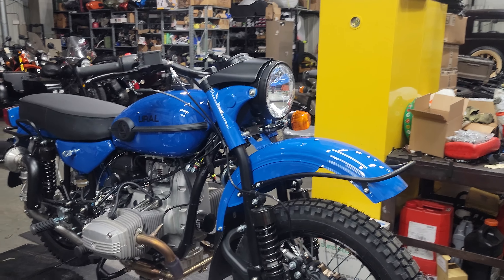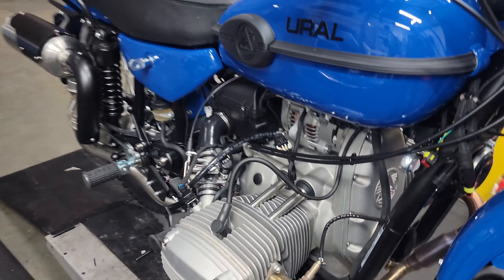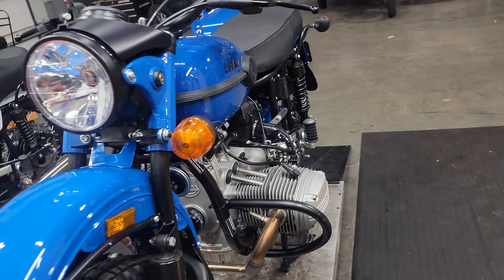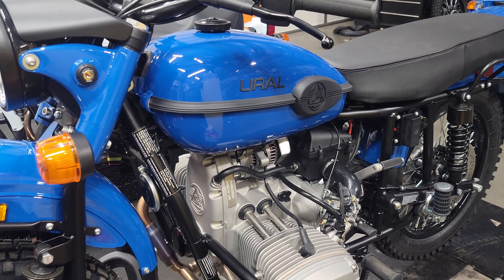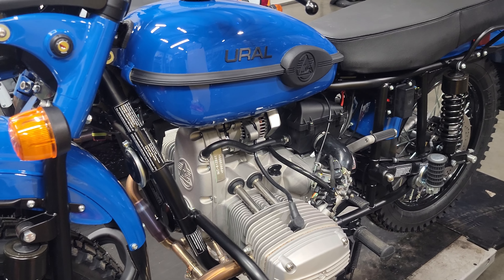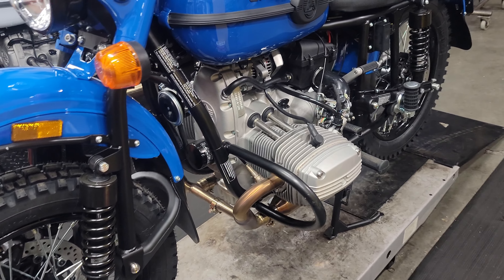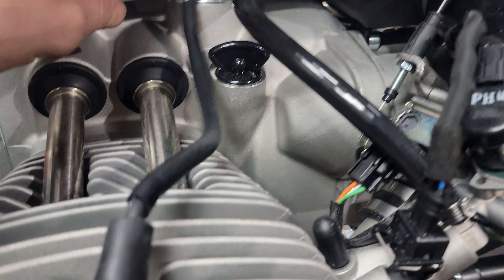Ural has a good video where David goes through how the oil delivery and the bearing area is now actually a machined piece rather than just taking a pry bar and bending it in to fit. You can definitely check out Ural's video on that on the official Ural YouTube channel. We'll have more and more details as we get into going through the new 2023s.